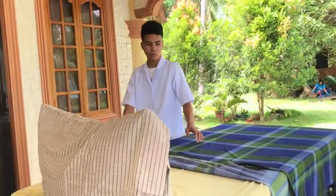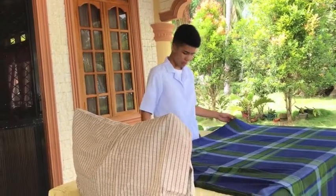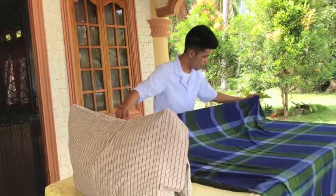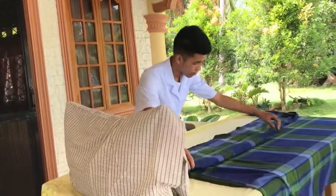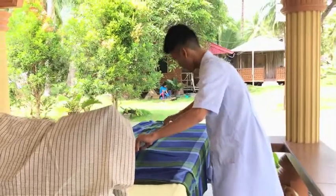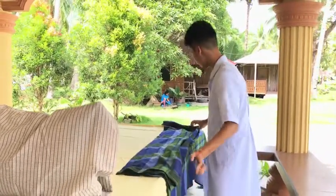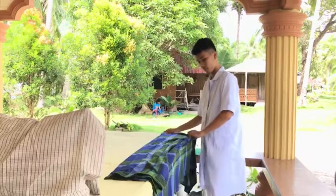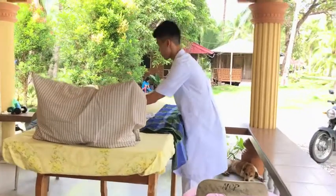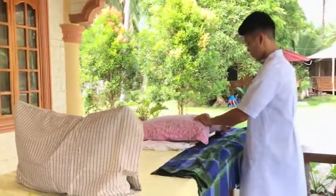The OB bed or post-lab bed is prepared when a patient is done with their surgery and has to be placed in their respective room. Roll the top sheet and place a waterproof pad on the buttocks part of the bed.